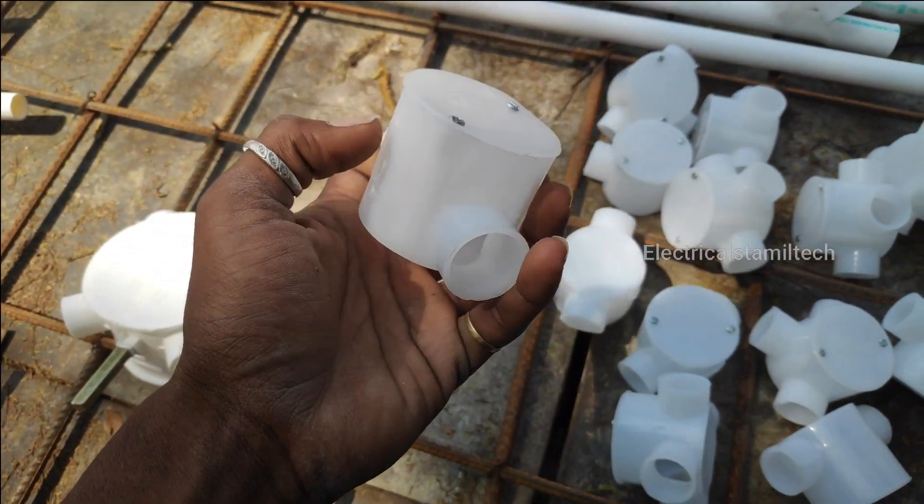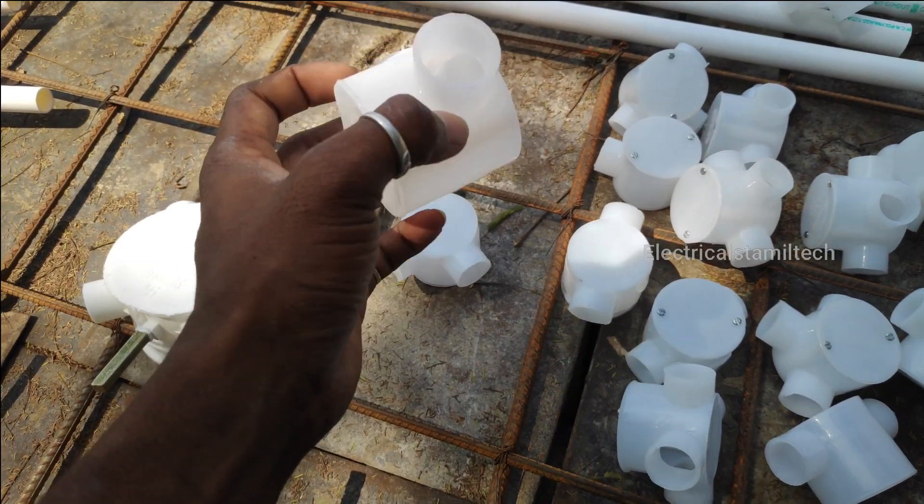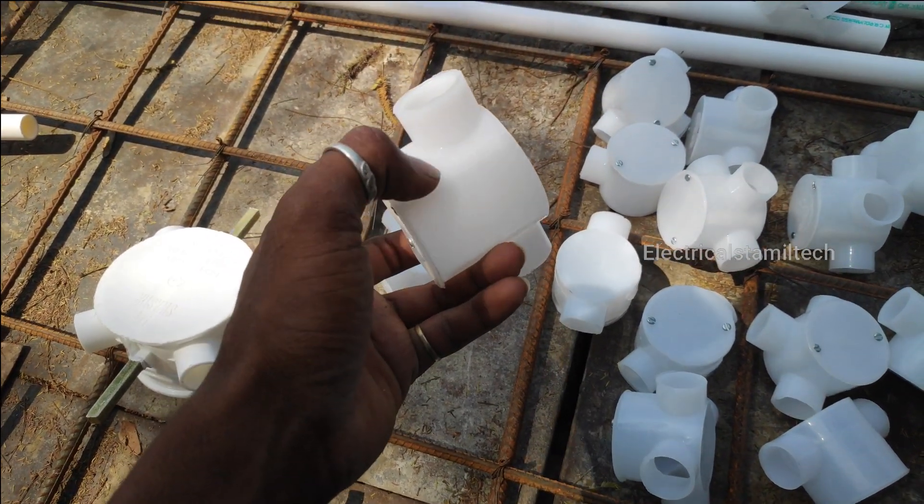This is a two-way junction box. This is a roof.